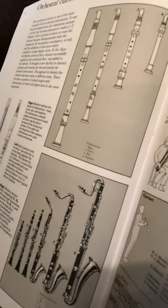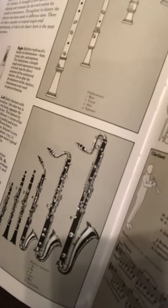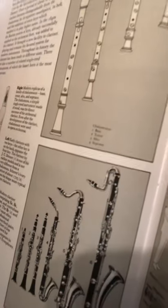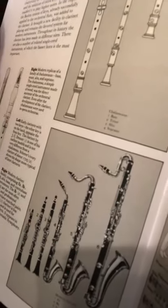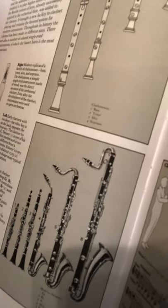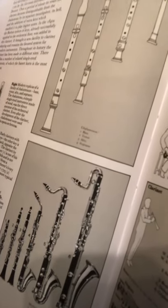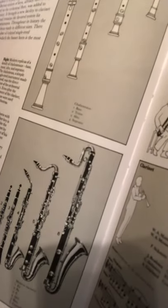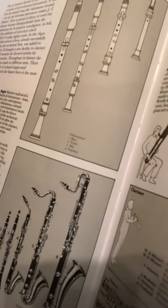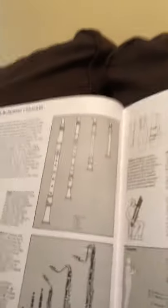At the very top is the contrabass clarinet. It would need to be set on something or held up higher for most people. You can see the difference at the top between the alto, the bass, and the contrabass. At my other school we had a really nice contrabass, but it had to be kept in my band office since it was an older instrument and more likely to get damaged. We just left it up in a safe spot against the wall.